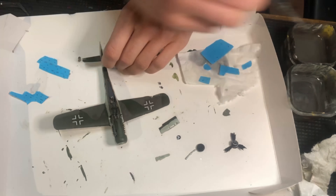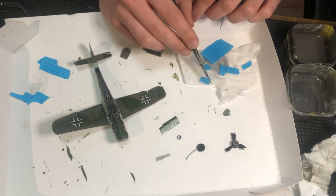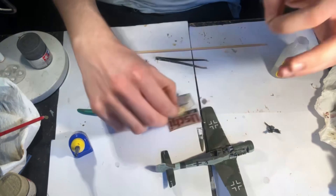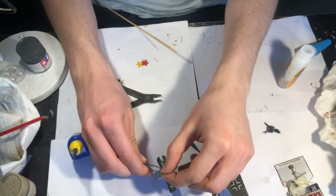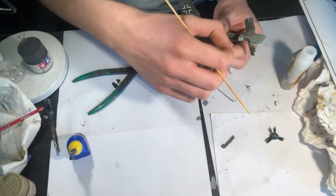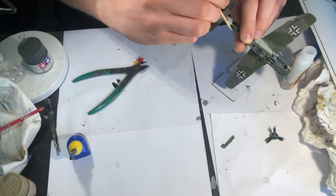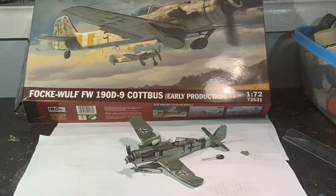After applying the decals with water I dabbed on some Vallejo decal softener and later some Tamiya decal adhesive. The only unusual step was using Uschi vendor wire to create some of the antennas on the rear of the tail, super-glued to the canopy. I then did my usual weathering practices, and with all of that done the model was finally completed.